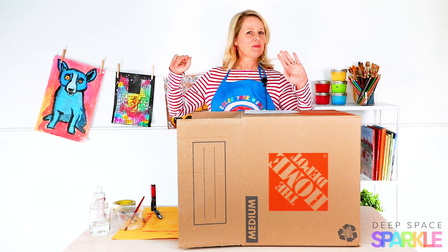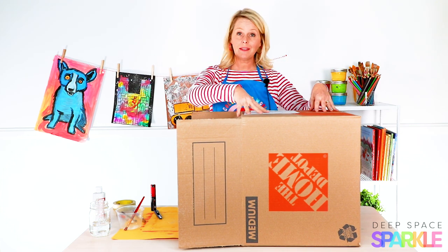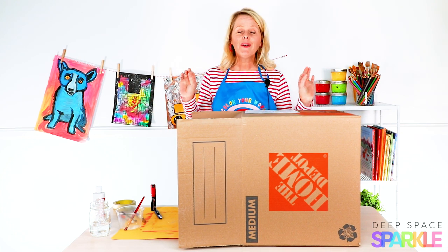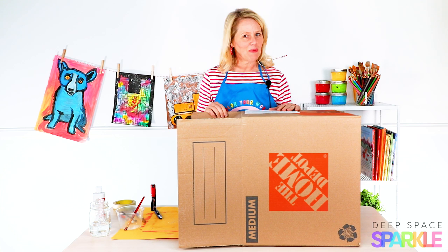Hey everyone, it's Patti from Deep Space Sparkle. If you have a box like this in your art room, maybe from a shipment of art supplies, then you have the makings of a perfect splatter box.